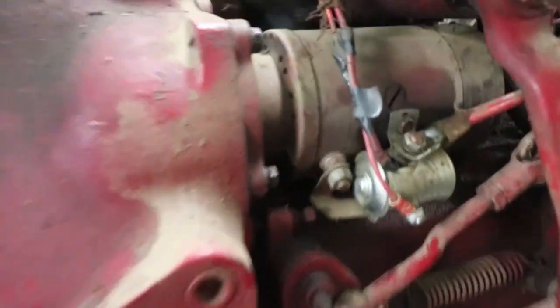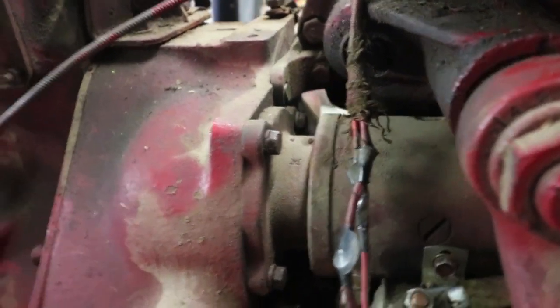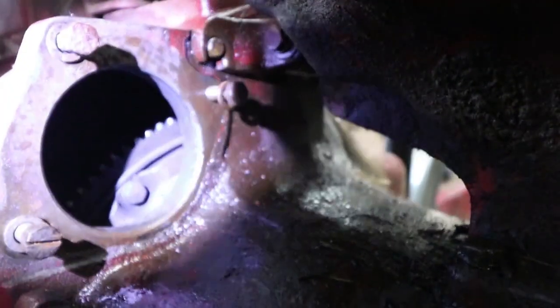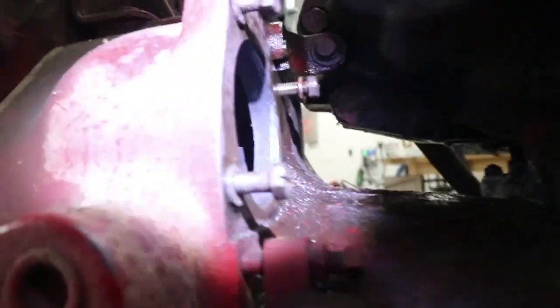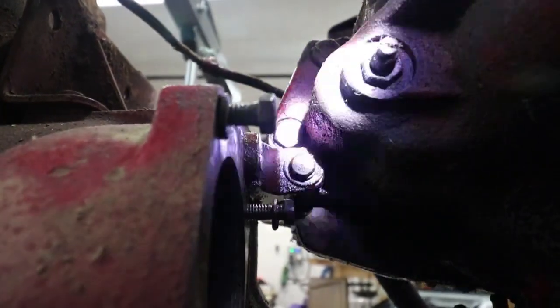Over on the left side of the transmission we have the starter, and I'm going to take that out because it pokes in by the flywheel. Maybe with it out I can also get a look in there. With the starter removed, I can see the flywheel with the teeth on it. Across the top I can see some bolts going through, and there's one right up here — but it looks like a threaded bolt with the bolt head snapped off. There's another one on the other side, but it's behind all the power steering stuff.